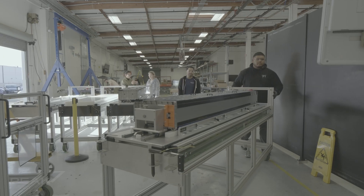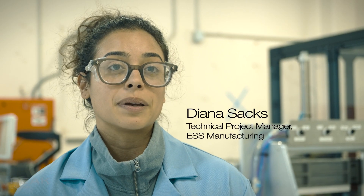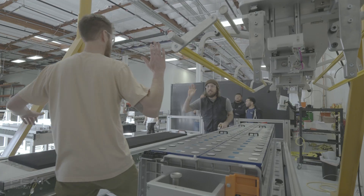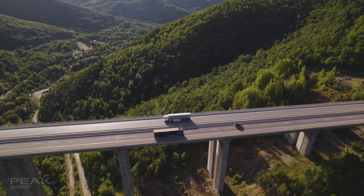Once the module gets loaded into the unit there's more interconnections there. My name is Diana Sachs, I am the technical project manager for the ESS manufacturing and cell manufacturing team here. A lot of the electronics starts to happen at the module and the unit level. We use a crane to load it onto a truck, and then that truck takes it to our deployment site.